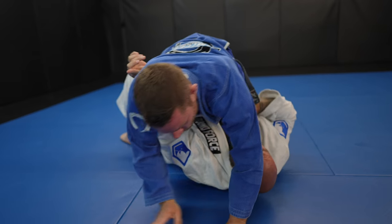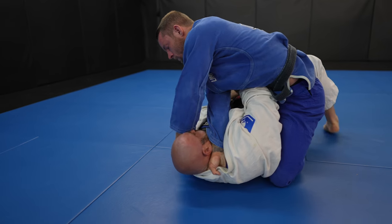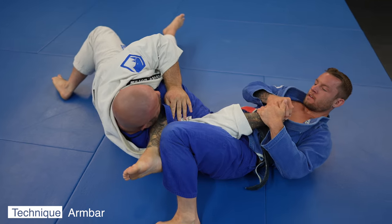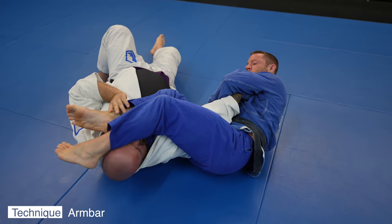When I roll in the gi I almost always try to threaten the cross collar choke from mount. It often opens up the arm bar because they either go on their side or bring their arm up to prevent me from getting my second grip. John pushes my leg to the other side to try to get to his knees and stack me to escape the arm bar, but instead I use it as a frame to prevent him from getting up.